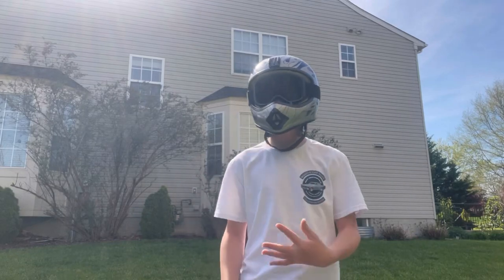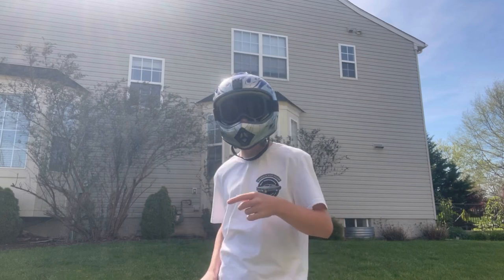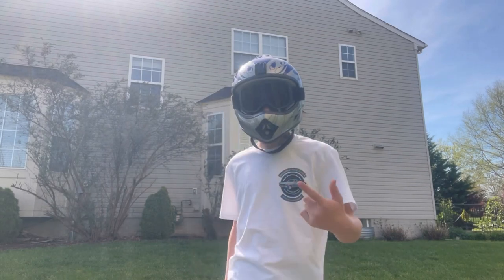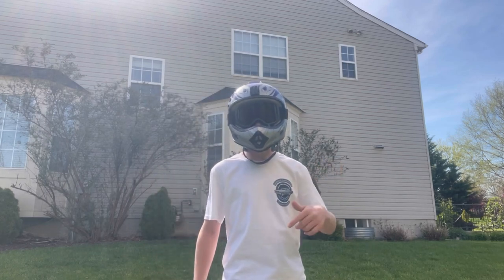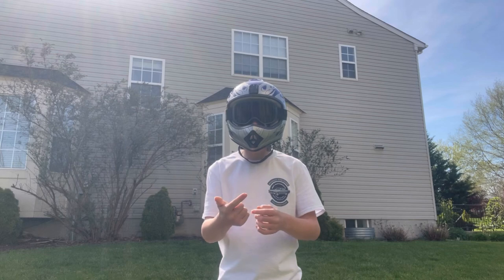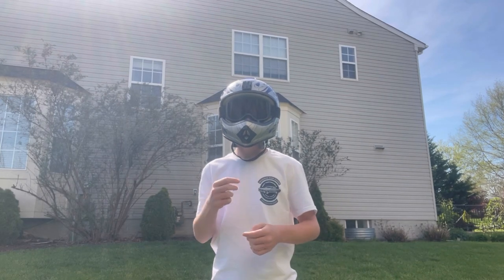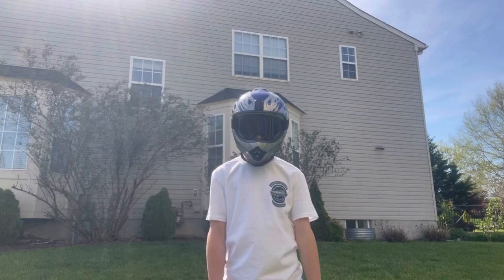Hey guys, welcome back to Volt Rider. So today I just finished building a RSF650 for one of my customers, and I'm going to be showing you guys step-by-step everything I did and all the upgrades I did to it, including brakes, battery, motor, controller, throttle, voltage meter, and all that stuff will be in the link in the description, so stay tuned.